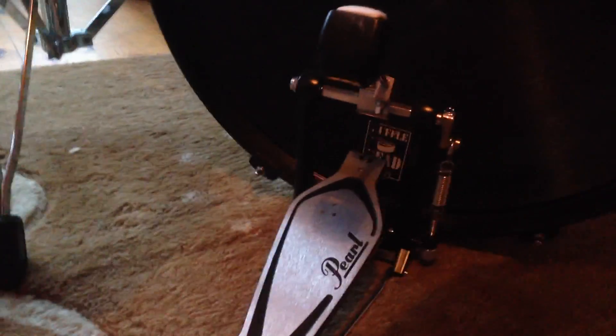The kick itself is just a beginner standard — it's not heavy-duty by any stretch. If you're a beginner, it's fine; it's going to come with the kit anyway and will do the job you need it to do. The hi-hat stand itself is quite good. Again, it's not heavy-duty by any stretch, but it's going to do the job and ticks all the boxes you need, especially if you're a beginner.